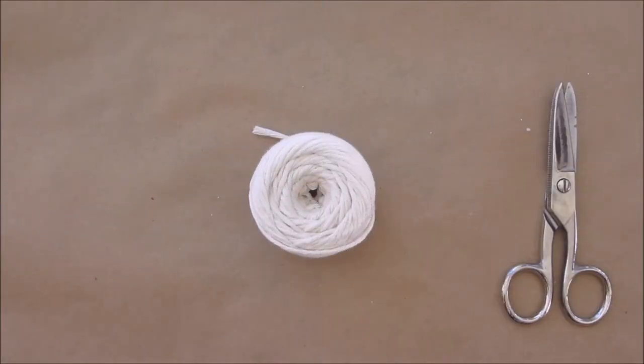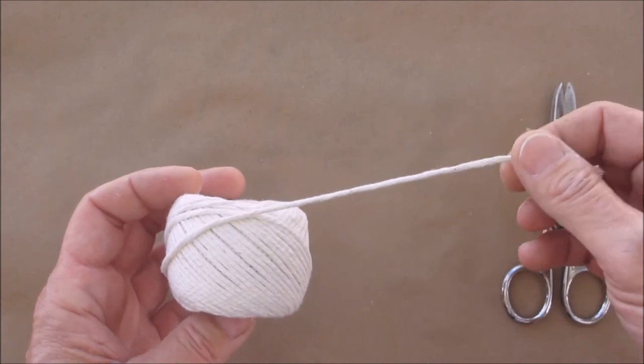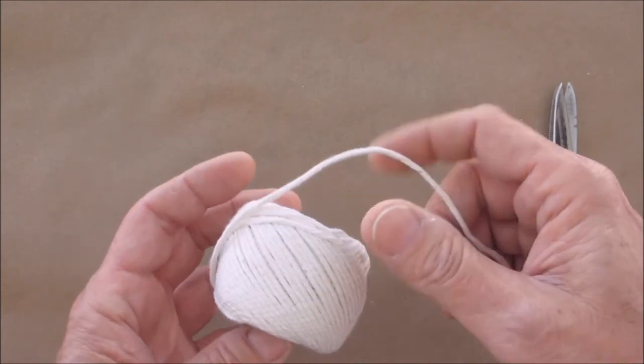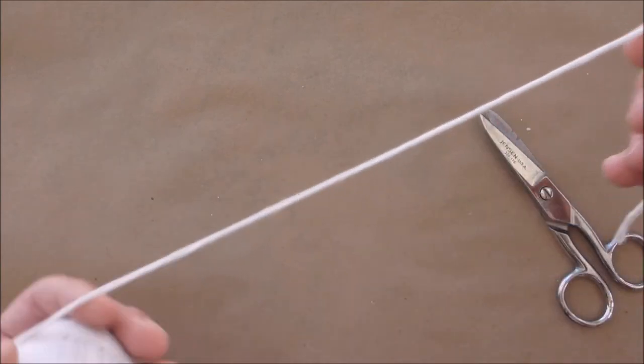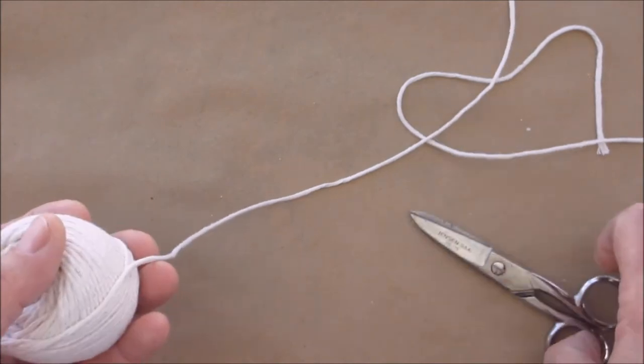Hello everyone, welcome back. Since my last couple projects involved my beeswax candles, I decided to show you how to make the wicks for the candles. I do have a video on how to actually make a candle — I'll put a link down below — but I've never made a video on how to make the wicks. What you're going to need is butcher's twine, 100% cotton. It's got to be 100% cotton, no polyester or anything like that. You need a scissor to cut some lengths — you can make this as long as you want.